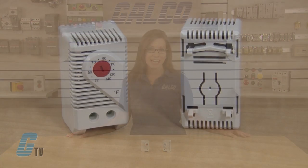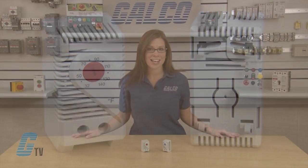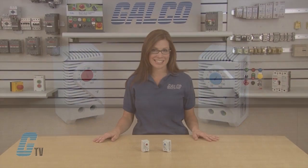Hi, welcome to G-TV. Today we'll be taking a look at Stego's KT-011 series thermostats. These DIN rail mountable small thermostats have a compact design with color coded configurations and a wide adjustment range. These models of thermostats have an operating voltage rating of 120 and 240 volts AC.